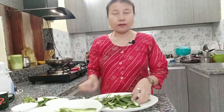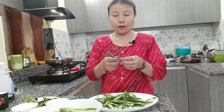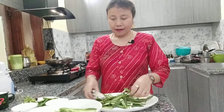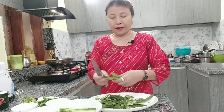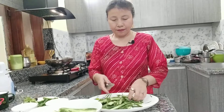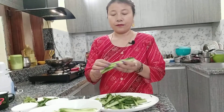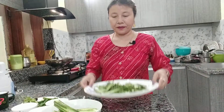Okay, so I've already peeled out all the ridge gourd cover. It's quite long, so for easy frying I just cut it into pieces like this shape. I already washed it so no need to wash again. So this is the peel out cover and I'm going to show you the ingredients for this.